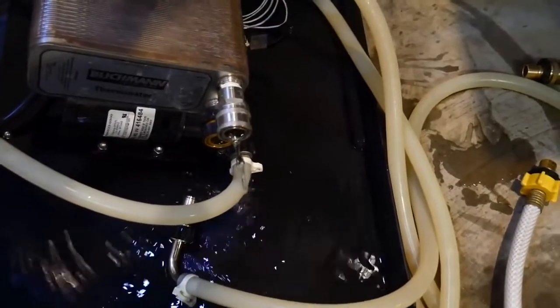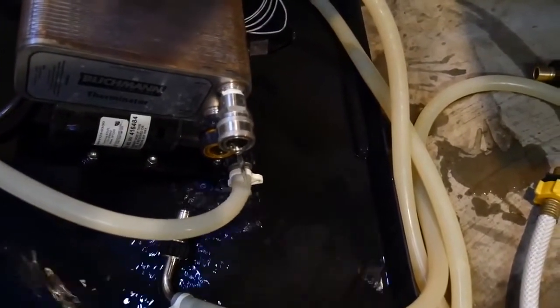Tip number 8: when you're done cleaning the plate chiller and you've backwashed, remember to drain it. Simply tip it up on its side and let the water drain out. That's it for my top 8 tips for using a plate chiller. If you've got any of your own, share them in the comments section. And for more homebrew how-to videos, hit the subscribe button.